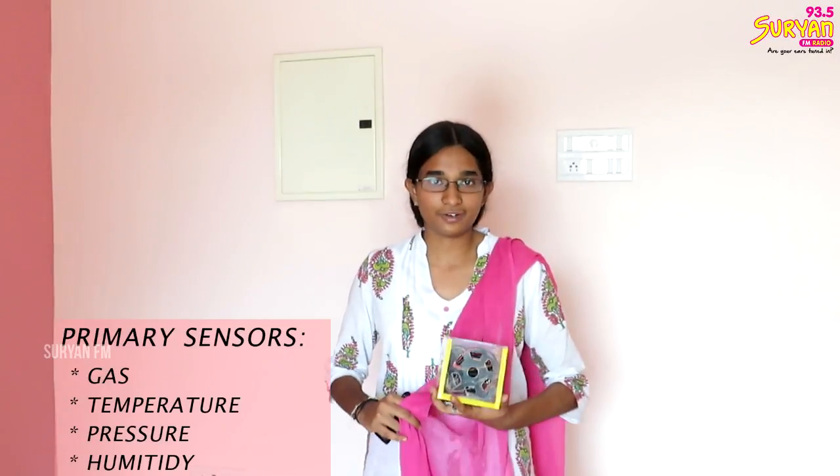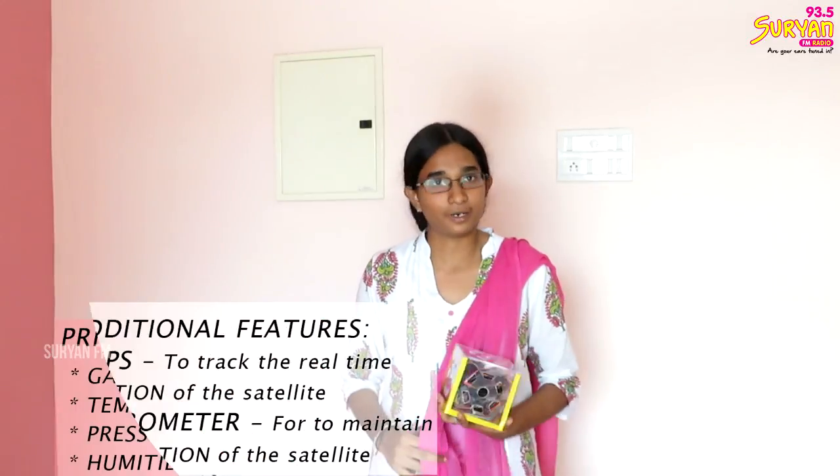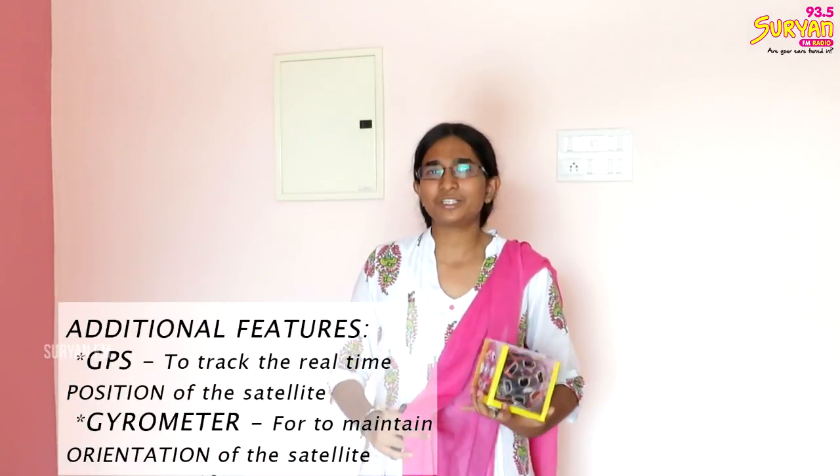What are the sensors? First is the gas sensor. The gas sensor measures the concentration of gases in the atmosphere — carbon dioxide, carbon monoxide, and oxygen. There is also a temperature sensor and a pressure sensor.